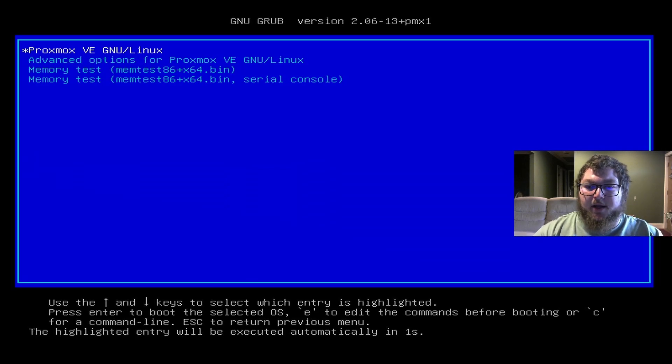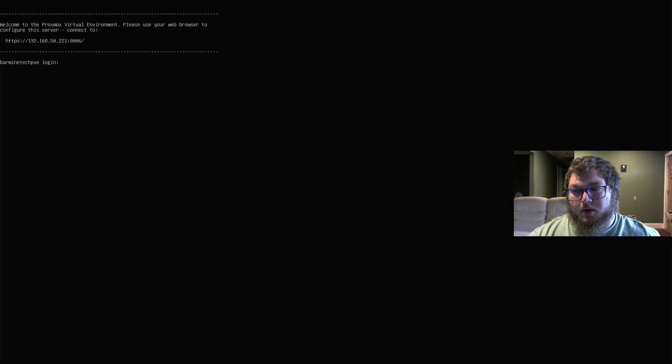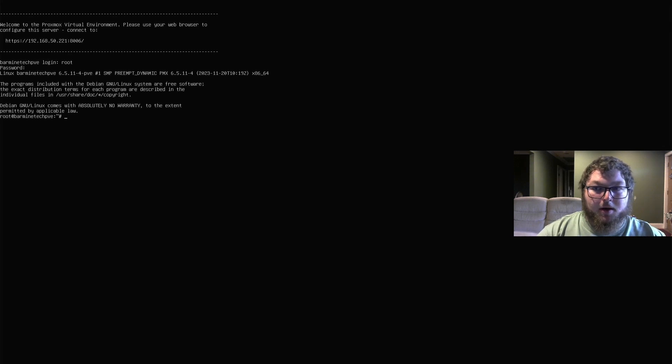You can see we're booting into Proxmox — just give it a second and it'll load in. When it's all done loading it's command-line driven, so we can enter our password and log in. Now we're in Proxmox, but this isn't the way you're going to want to do it — we're going to do it through the web portal.